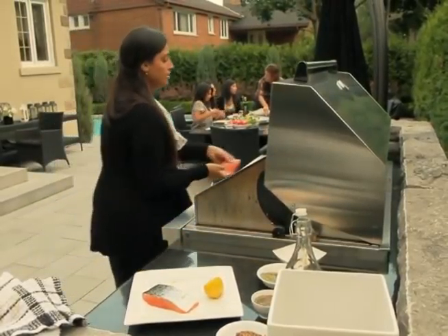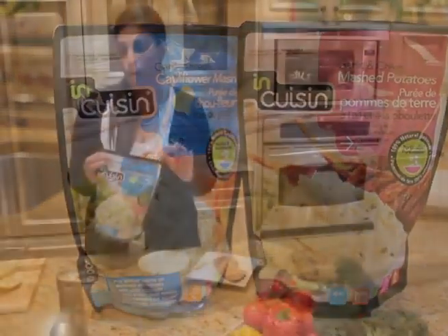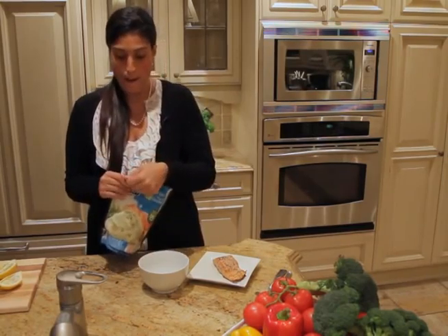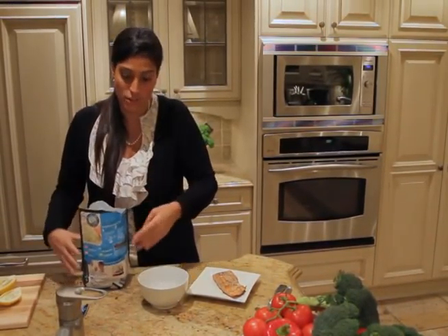We can pop that on the grill. Turn the grill to medium heat — medium to low — and let it sit there for a couple of minutes. So friends, for our grilled salmon, we've got In Cuisine mashed cauliflower out of the freezer, ready in two minutes.